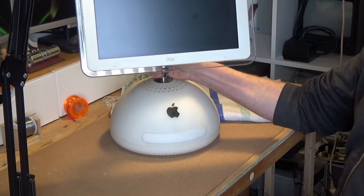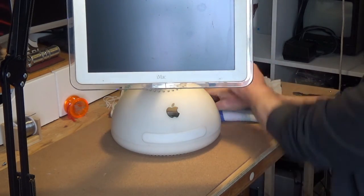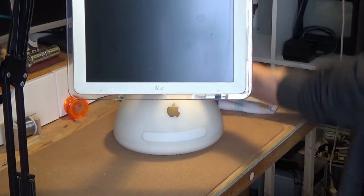And that's it — a universal HDMI LCD screen. Thank you for watching and see you next time in the back room.